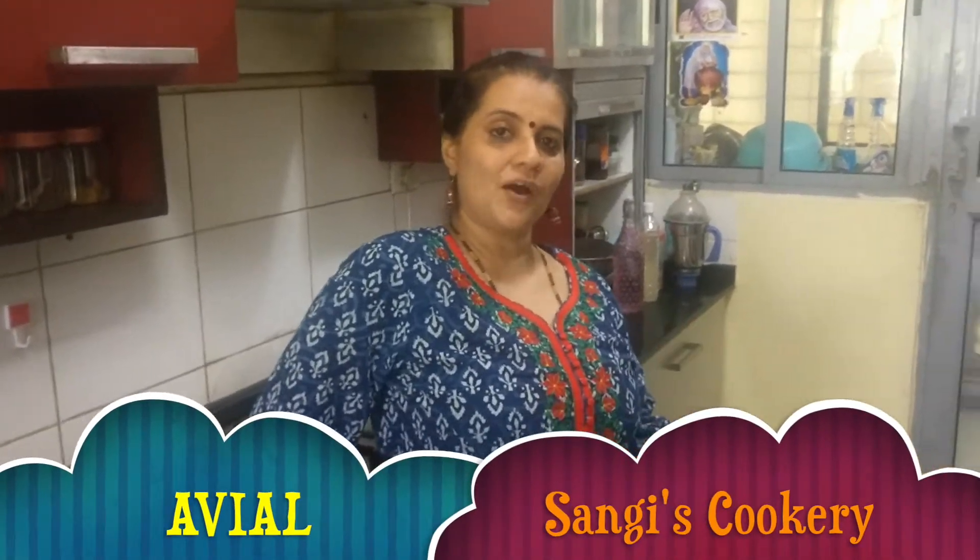Hello everyone. Today in Sangee's Cookery, we are going to see how to prepare avial. This belongs to South India, especially it's very famous in Kerala and Tamil Nadu. It's a mixture of different types of vegetables along with the coconut gravy. So let's go into the procedure and see how we can prepare this.